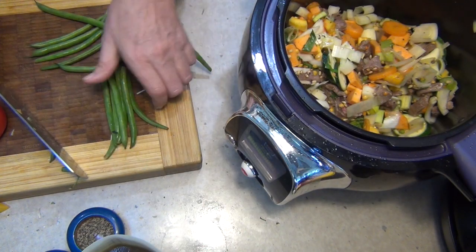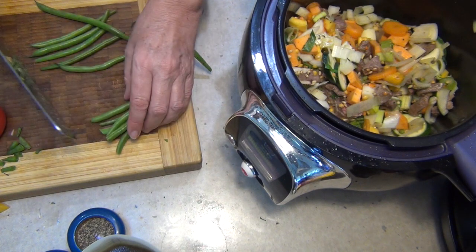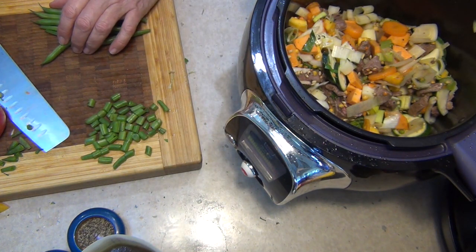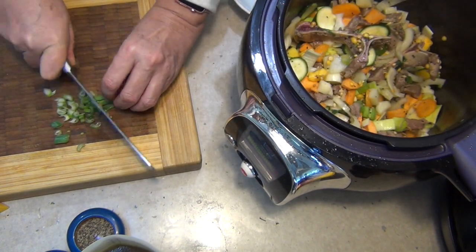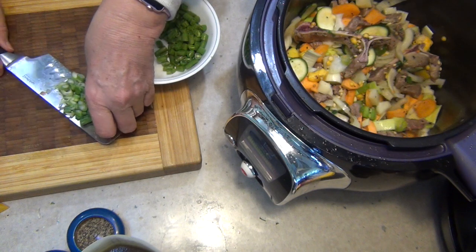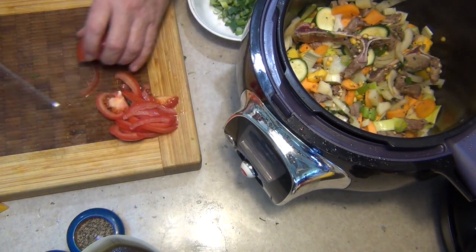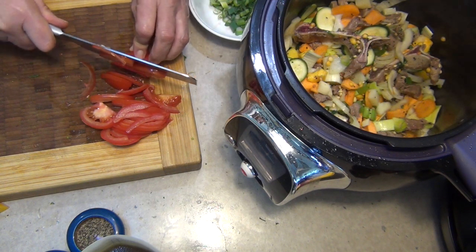Now we're going to top and tail our beans and chop them into short lengths. They're not going to be fully cooked in the pot because they'll just disappear — they're going to be added last minute for a bit of colour and crunch, along with our parsley, spring onions and fresh tomato. Now you could use tinned tomatoes if you like, but these are lovely fresh sweet tomatoes and I'm going to add them just like that — I'm not going to peel them. Once it's cooked in the stock, there's already plenty of fibre in all those vegetables anyway.